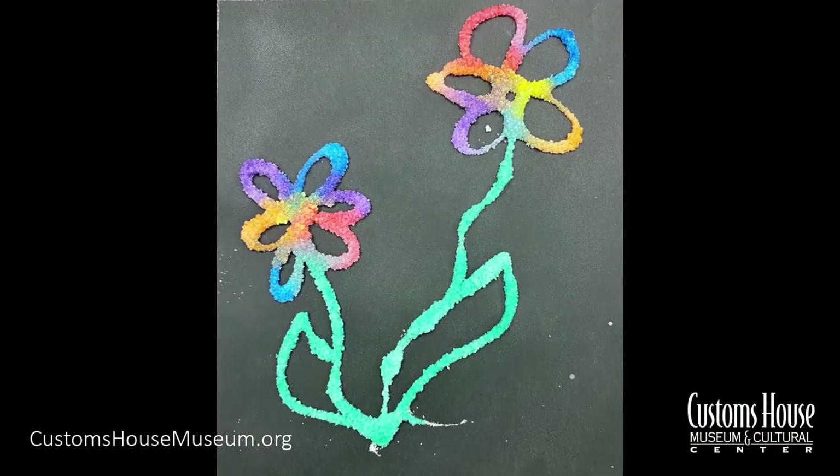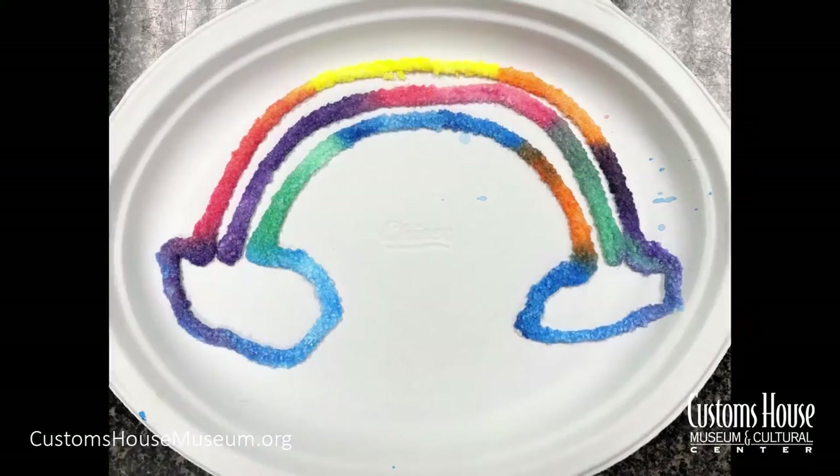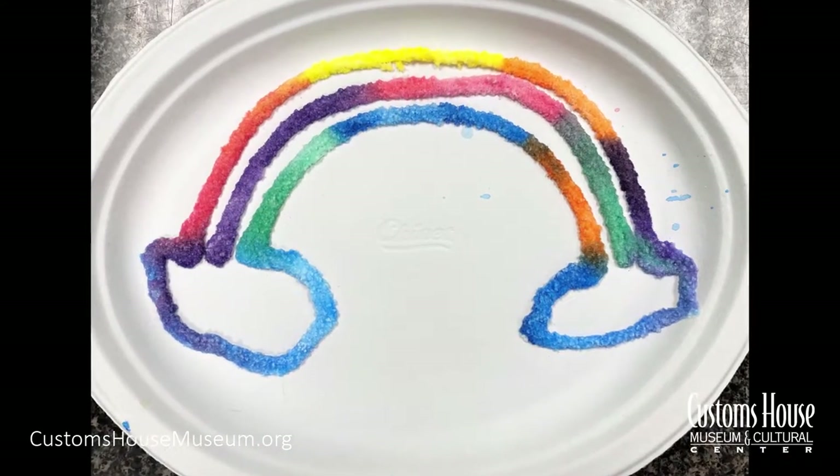Hi! Today we're combining art and science as we create simple salt paintings. Our supplies are a bottle of glue, salt, and watercolor paints with water. For your canvas you want a heavy paper like cardstock or a hefty paper plate or even a piece of cardboard.